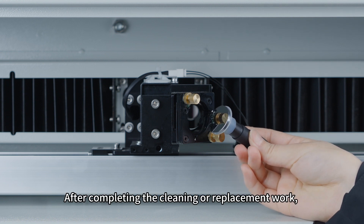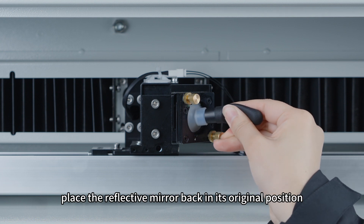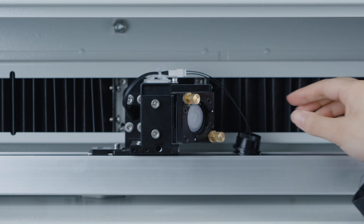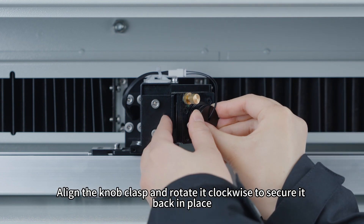After completing the cleaning or replacement work, place the reflective mirror back in its original position. Align the knob clasp and rotate it clockwise to secure it back in place.